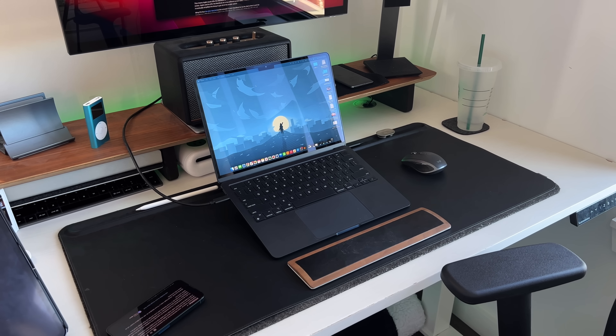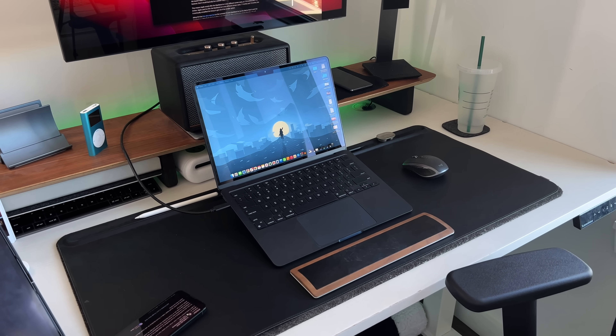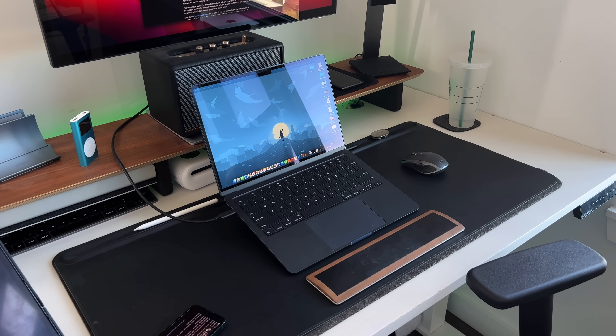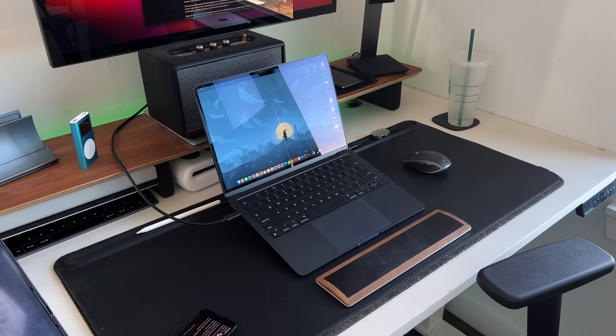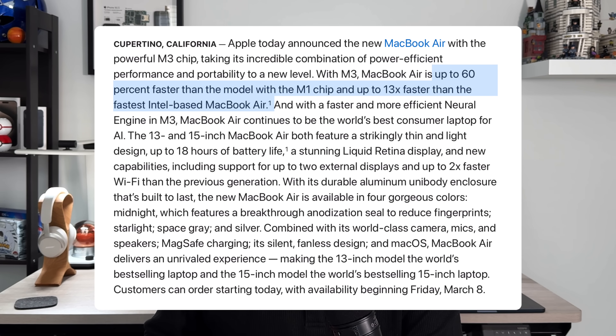Unless you're looking to go from the 13-inch M2 MacBook Air to the 15-inch MacBook Air and get the M3 chip, there really isn't a reason to upgrade. You can see a telltale sign of this because in Apple's newsroom press release about the M3 MacBook Air, they compared specs mostly to the M1 MacBook Air and Intel-based MacBook Air. They kept the M2 completely away from it, and even when you press the compare button on Apple's website, it defaults to comparing the 13-inch M2 to the 15-inch M3.